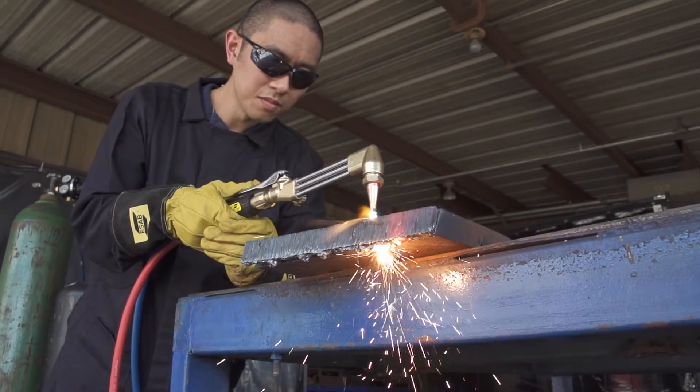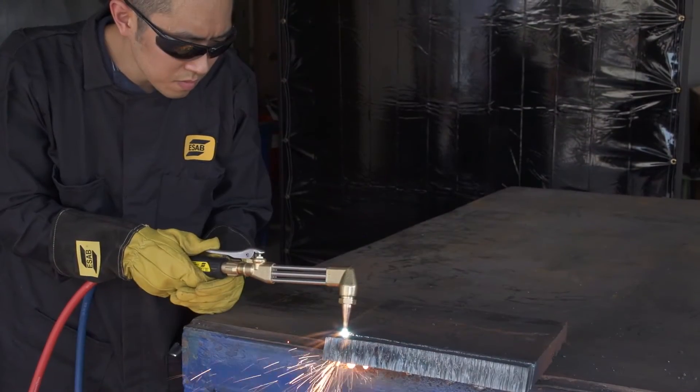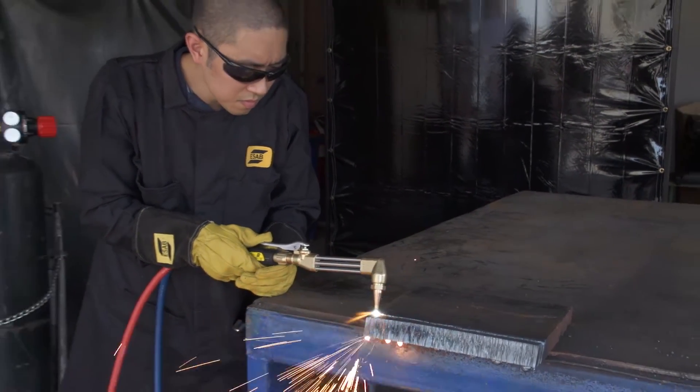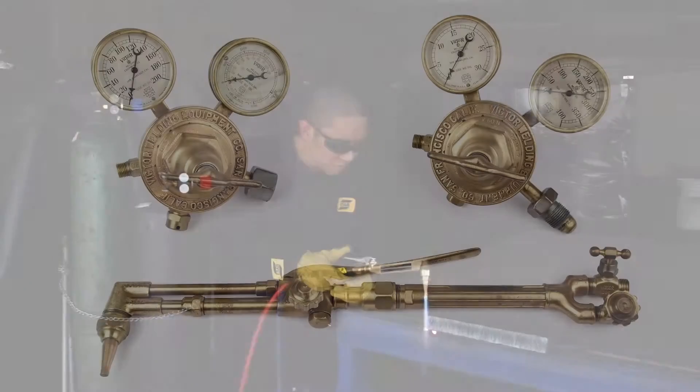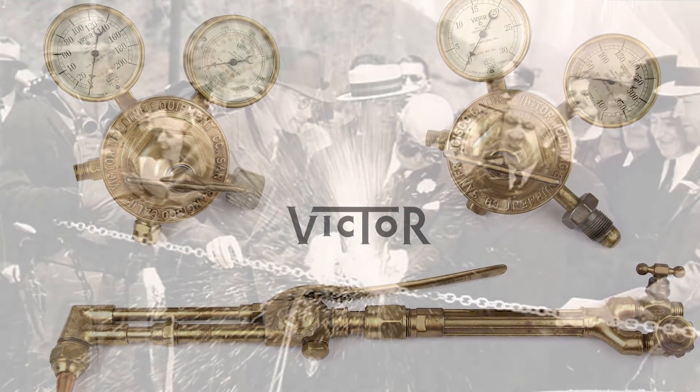When it comes to safety, durability, and performance, the Edge Regulator is the most significant innovation in gas regulation since Victor introduced the modern regulator more than 100 years ago.